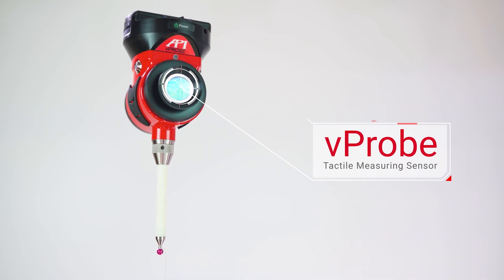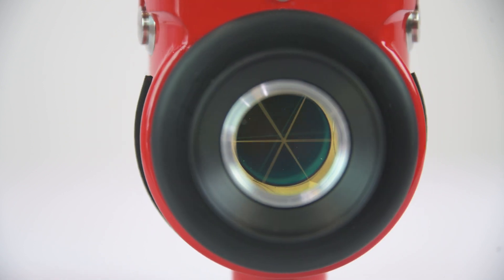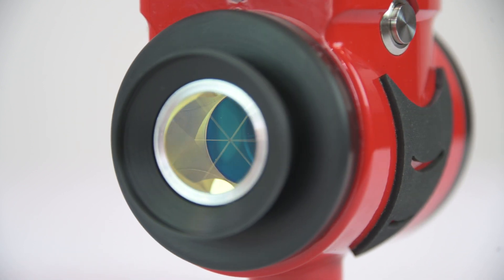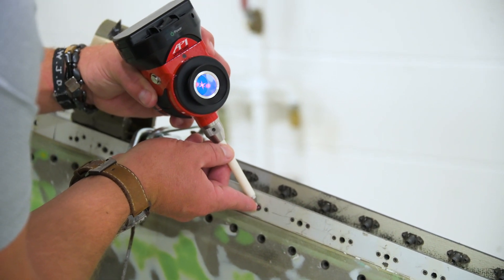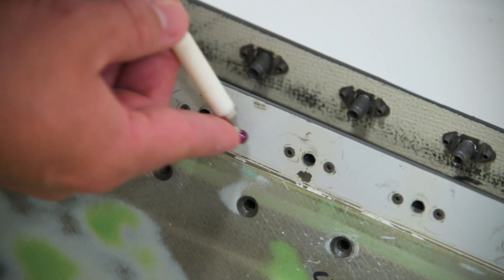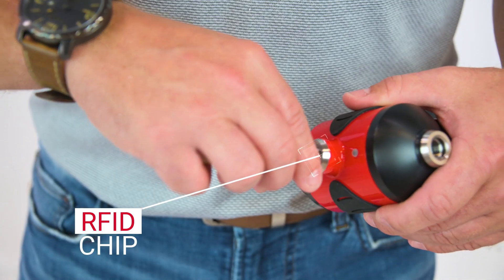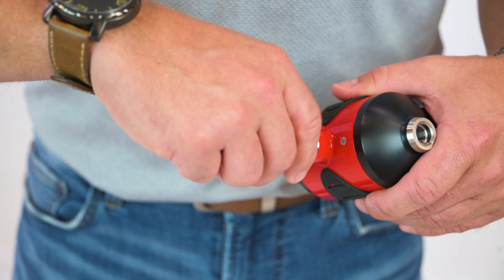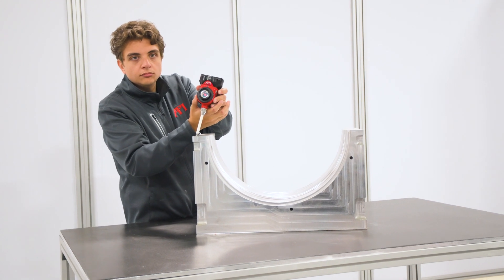As we discussed in our How It Works video on vProbe, tactile probes are made of an SMR housed in a case with multiple internal levels to determine the probe's position throughout various orientations it can measure in. These casings connect to a probe stylus that extends out to the part being measured. The stylus communicates to the housing through RFID chips, so the probe housing always knows the stylus length, which it communicates to the tracker and metrology software for accurate measurement data.